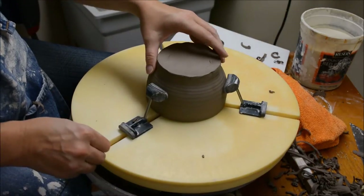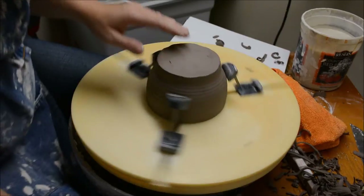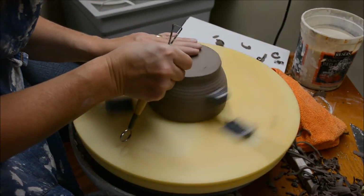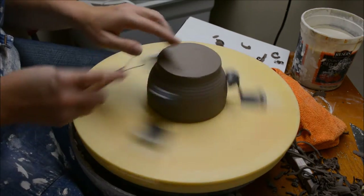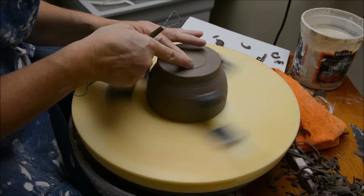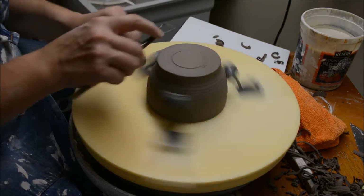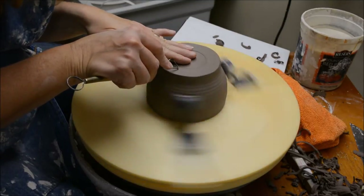I'm using the Giffen Grip and I'm going to tighten this up. What I'm going to do is start off by just making a line with my fingernail that indicates where I want the outside of the foot. Then if I make a secondary line, you can see that'll be the inside of the foot. You always start with the outside of the foot first. Lock my hands together.